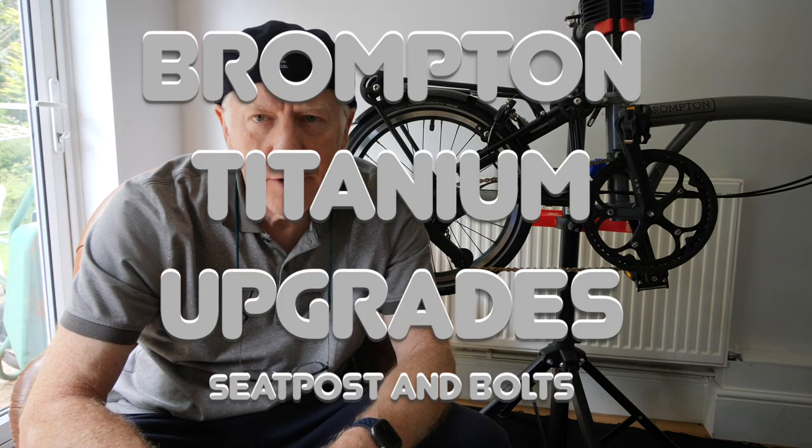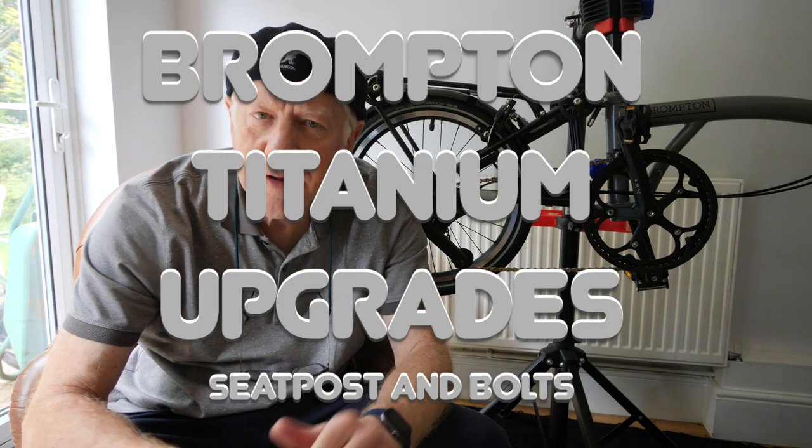Hello and welcome to my latest video. You find me in my new studio garage — garage, the American way of saying things. Now you're going to say to yourself: Gillian, we watched '10 reasons not to buy a Brompton,' along with 30,000 other people, and now you've gone and spoiled it all because you've bought another Brompton.